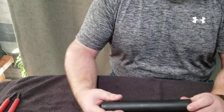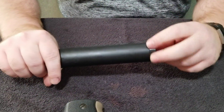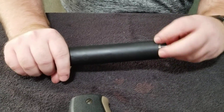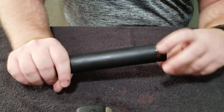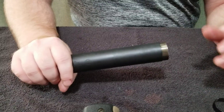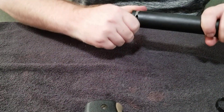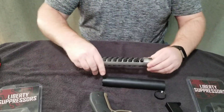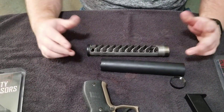To take this apart, there's a little ring here — you turn that ring and then pull the monocore out of the tube. So this is clearly a monocore suppressor.